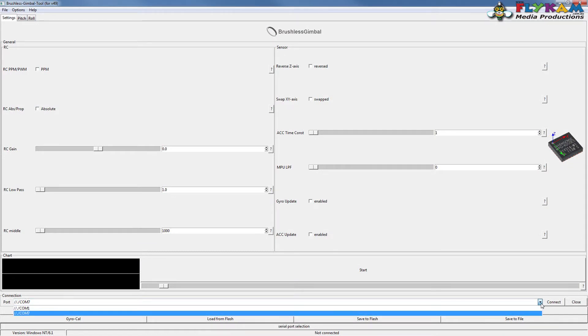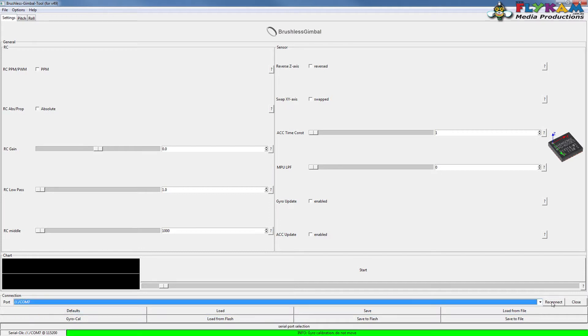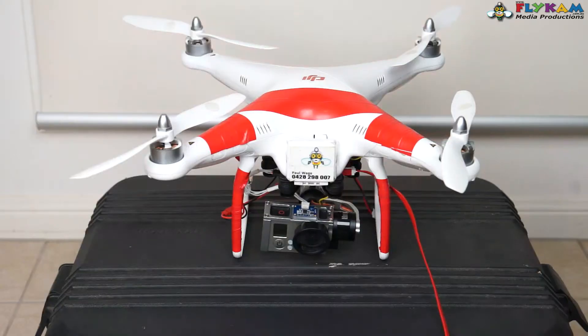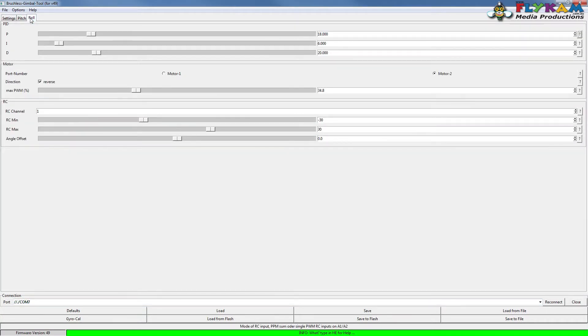Now we need to connect. You can see here Port 7 - I know it's connected to COM7 so that's the one I want. If I try connecting to Port 1 it won't work, so COM7 is what I want. Hit Connect, it takes a few seconds, and then the gimbal is hooked up and you can see all the numbers have changed in the settings. You've got the main settings, pitch and roll. Just so you know: on Motor 1 make sure the reverse direction is ticked, and on the roll Motor 2 should also have reverse. If the wires are in the wrong way that could be half your problem.